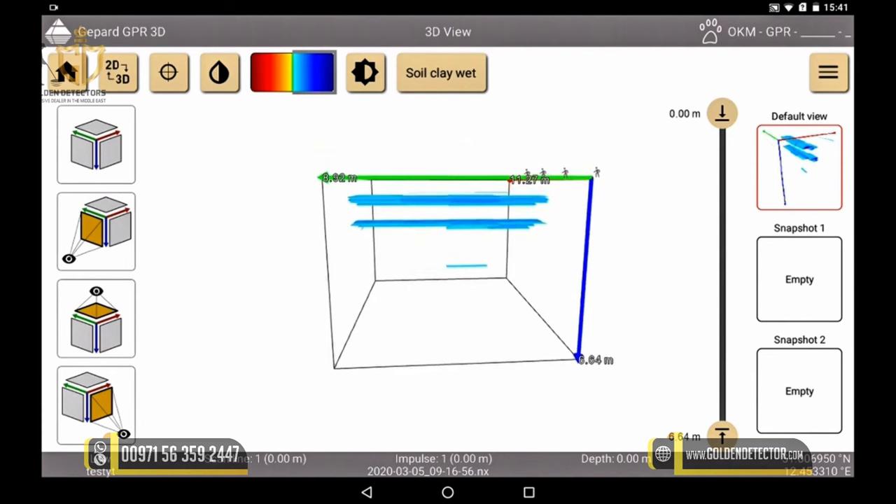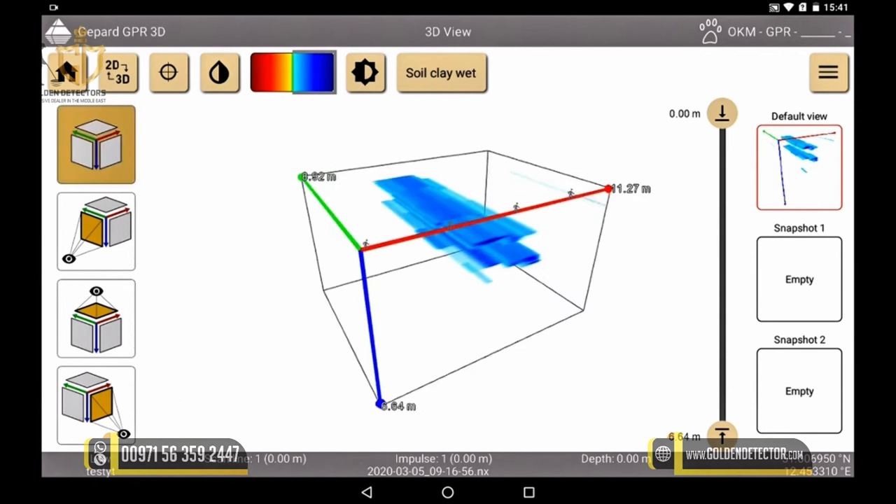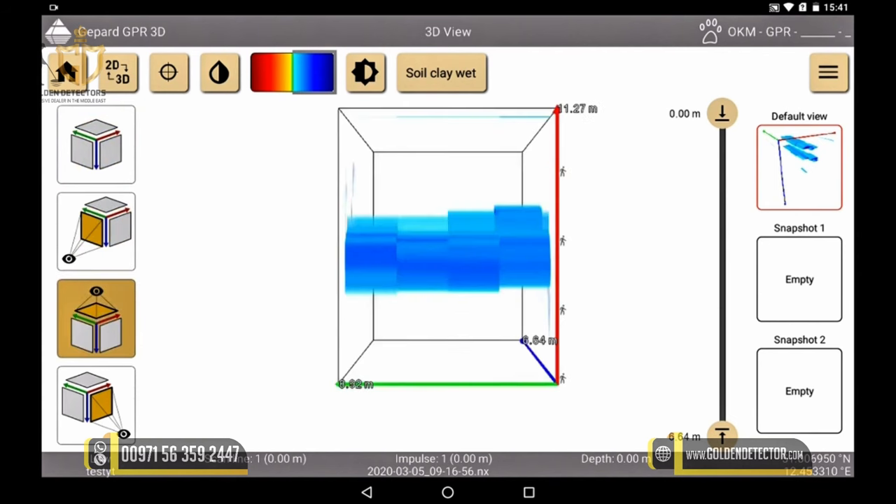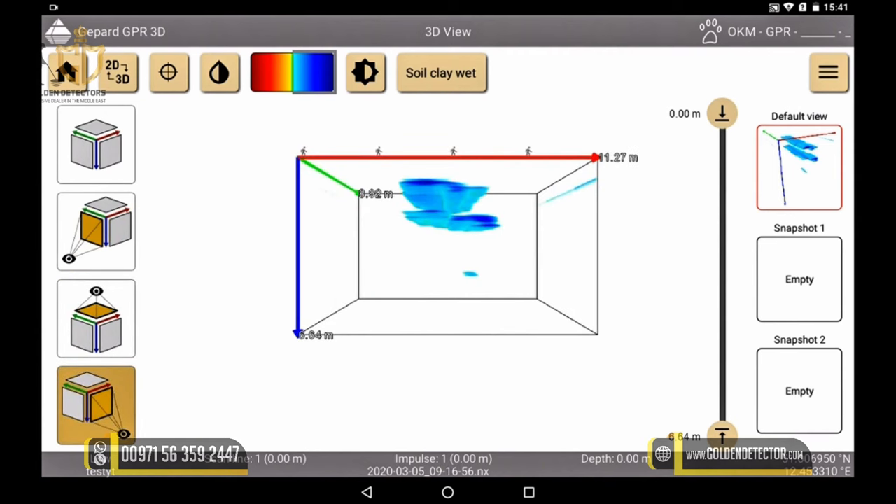These four quick views allow us to view our image particularly fast in different perspectives: side view, scan direction into the ground, from above in scan direction, and side view parallel to the scan direction.